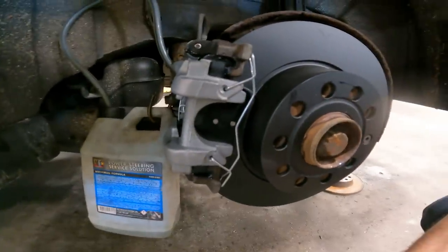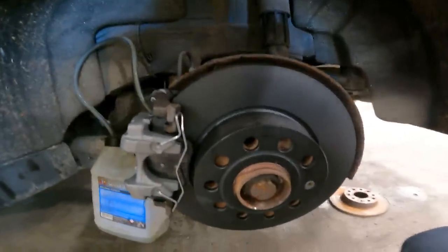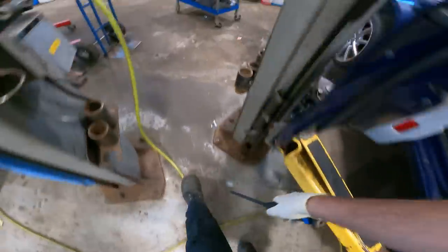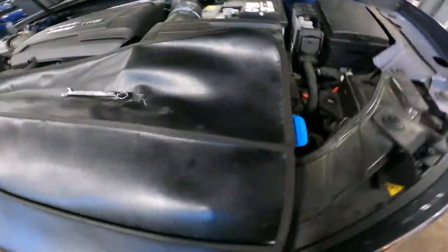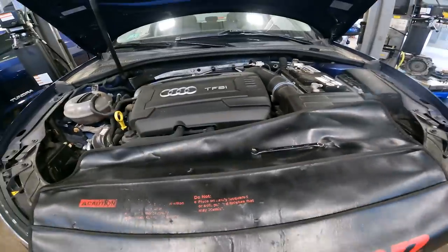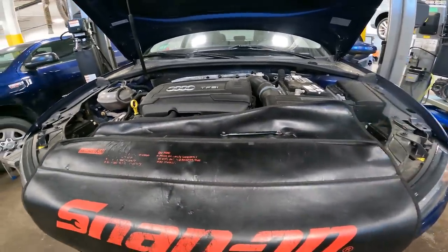Once the brake fluid is done, we're going to go on our maiden voyage road test and bed these brakes in, then return the vehicle to the customer in better condition than it arrived in. We're also going to top off the washer fluid. If you don't know what to do yet, please like, subscribe, and hit that bell notification for further content.